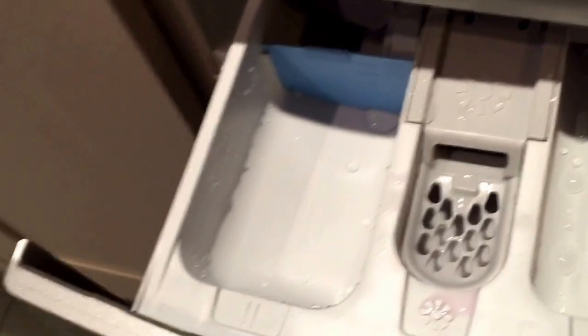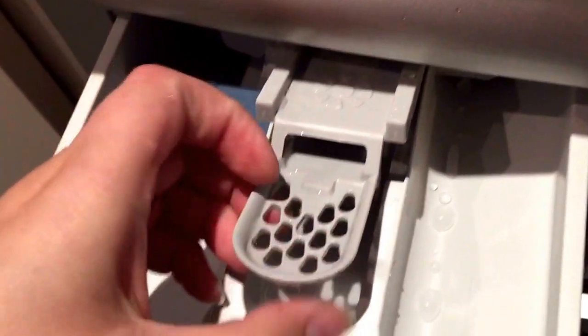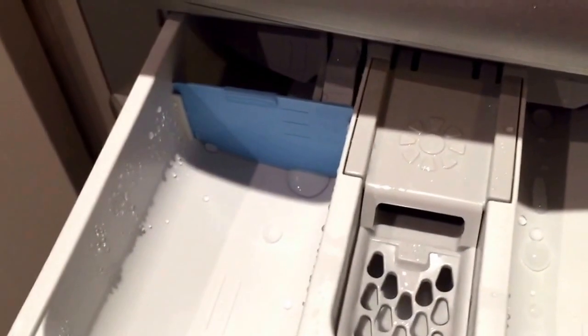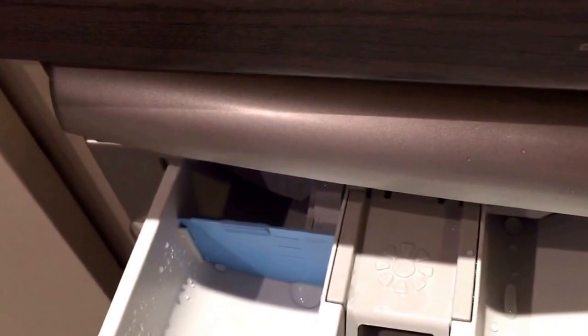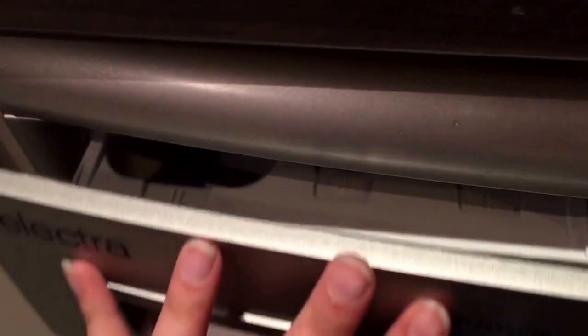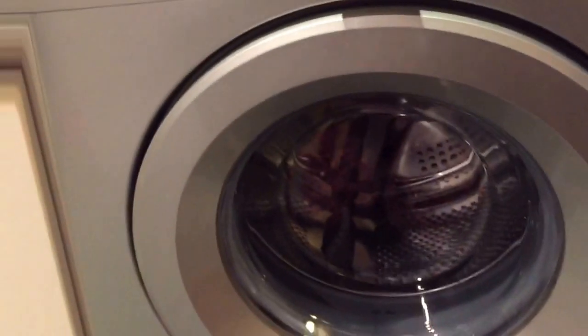It has the usual drawer. It has a compartment to put your wash softener in, which completely empties and doesn't leave any residue — which is brilliant, as I have previously found with other machines that it leaves quite a sticky residue. It also has the usual compartments in the drawer for washing powder, though I tend to not use them because I put liquid directly into the drum.